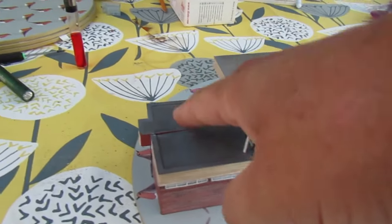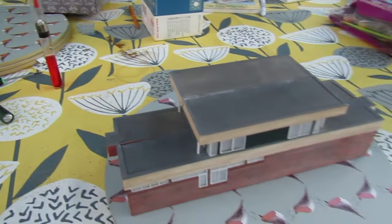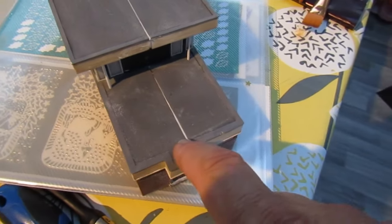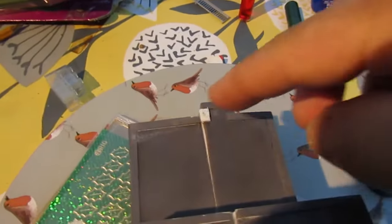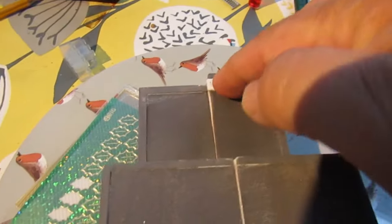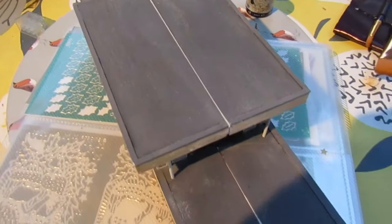I'm going to add the filler around these cracks here, before I start painting, and let that dry. What I've done here is added a fascia on the end with a bit of plastic card, just to finish this end bit off on both sides. Next I'm going to paint this and get rid of all these joints and cover over this little fascia on each side.